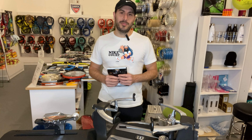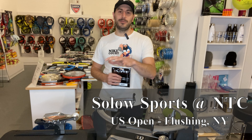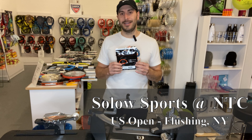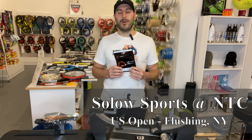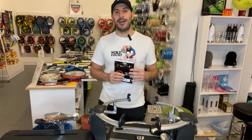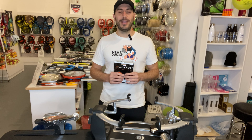Hey everyone, we're coming to you today from Solo Sports here at the US Open to give you some stringing tips about how to specifically string with natural gut. It's very expensive, very high quality string, and if you are using it in your racket and specifically using it on the mains of your string, you'd want to watch this video and watch these tips that we have for you.